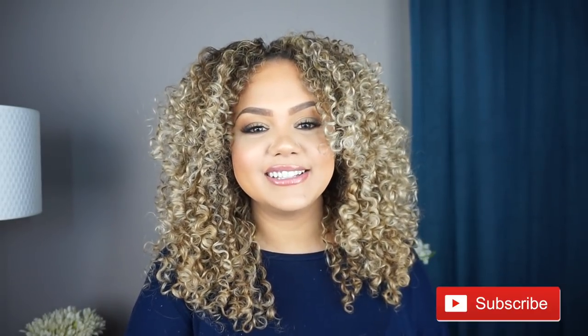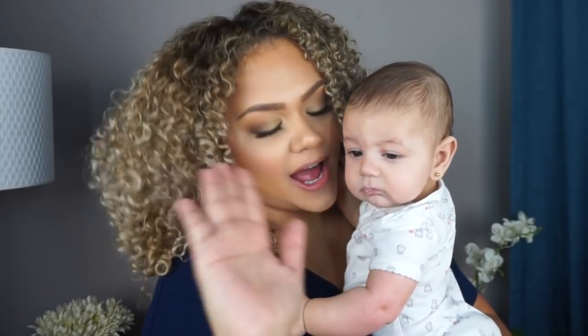Not too shabby! I love the results — it has definition, it has volume, it's not perfect but it's good enough for me. I hope you guys enjoyed this tutorial and got something from it. Let me know in the comments what you want to see next. Please subscribe, give this video a thumbs up, and hit the notification bell so you don't miss any of my videos. See you in the next one — bye!